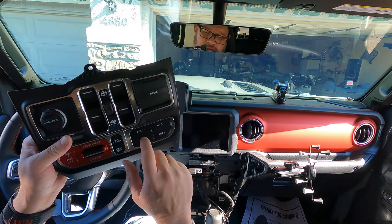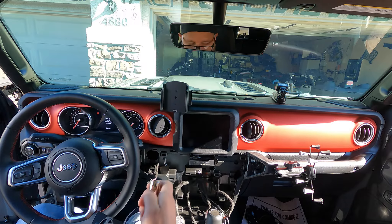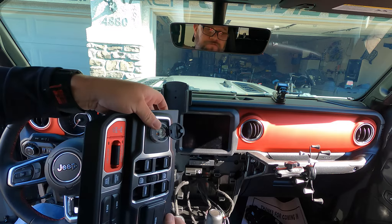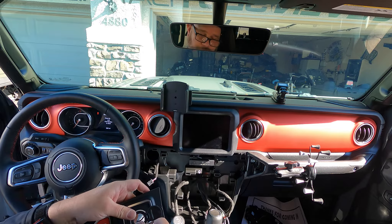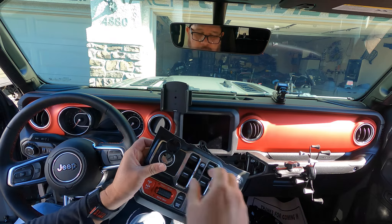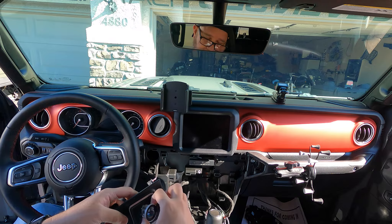I might eventually make labels for these — auxiliary one, two, three, and four — maybe name them for fog lights or something. Once you get this piece out, you push it from the back. There are a couple of little tabs in there that you have to pry out — one on each side — and that's what locks in this piece. Once you pry it enough, you should be able to push it out forward-facing.